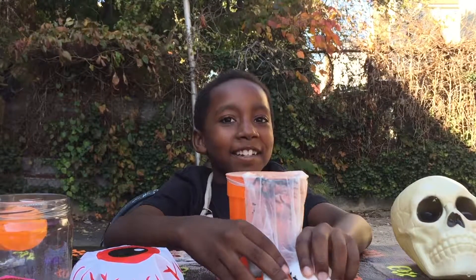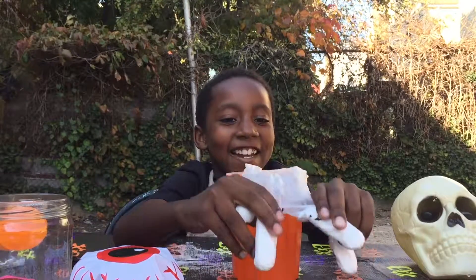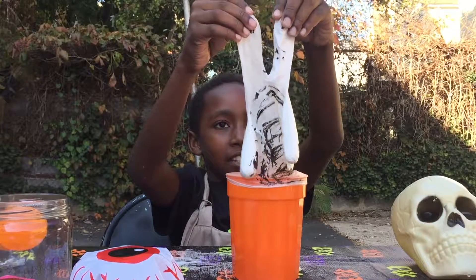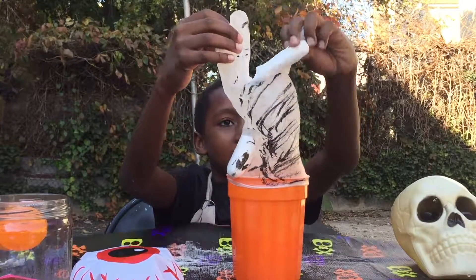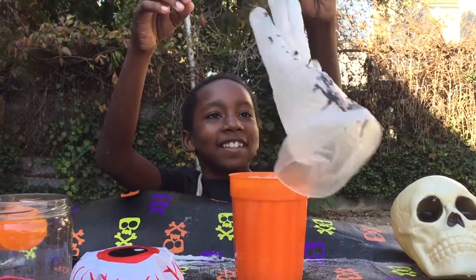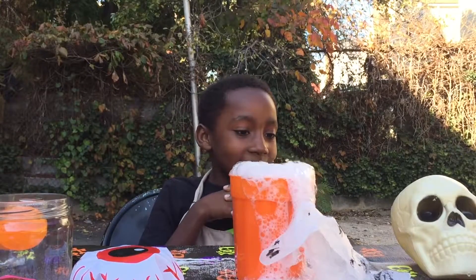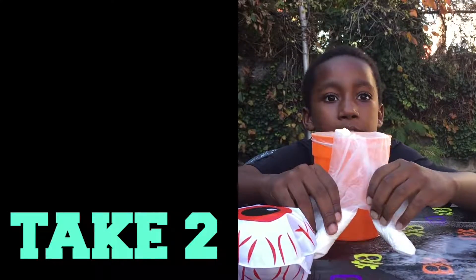Just dump it all in there when you're ready. Dump the baking soda in — ready, one, two, three! Oh, come on, that wasn't exciting. Wait, this is the fun part — whoa, I didn't want a volcano! We're gonna try it again with less vinegar this time.